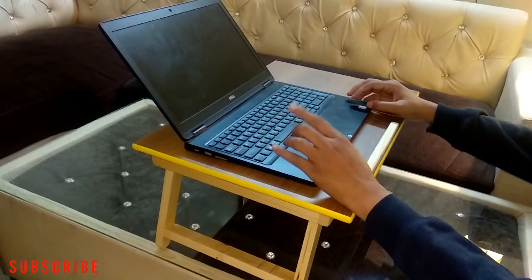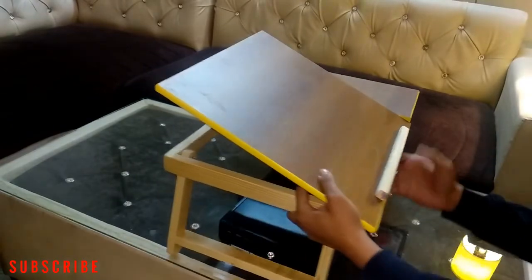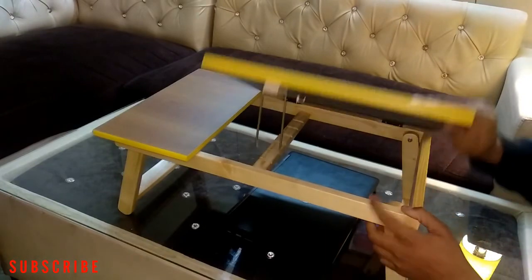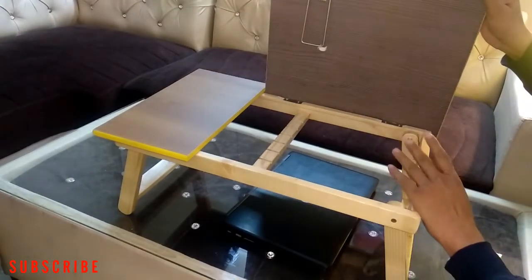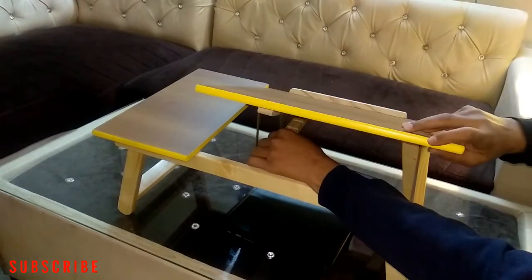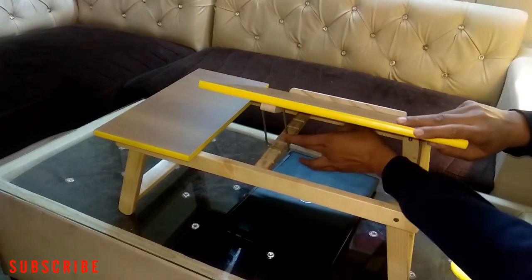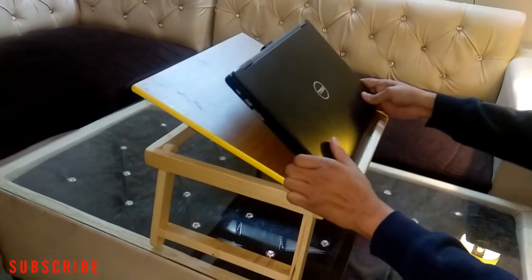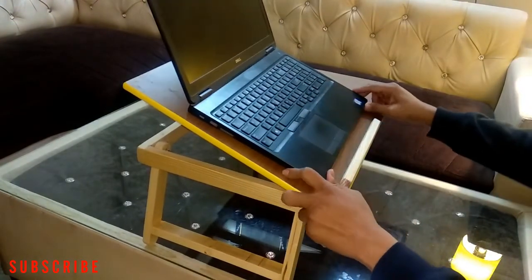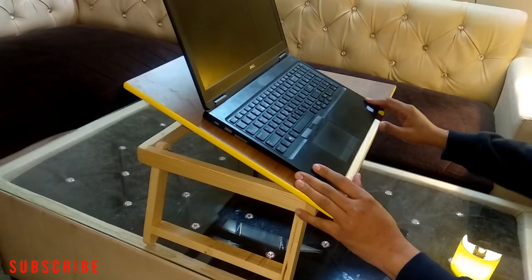This is a really good product if you are working from home. As you can see, you can lift a part of the table and adjust the height as per your requirement while working. Just adjust the height and you can place your laptop over here — this part holds the laptop from falling off the table, so you can easily work.